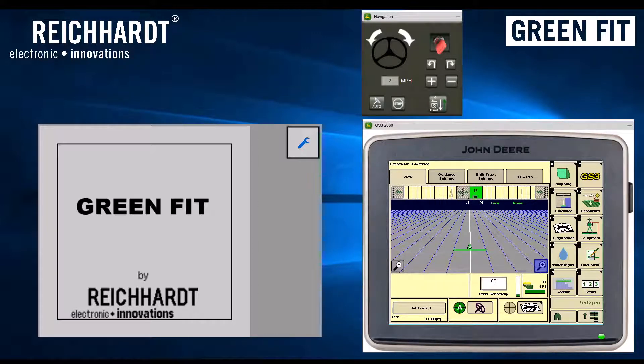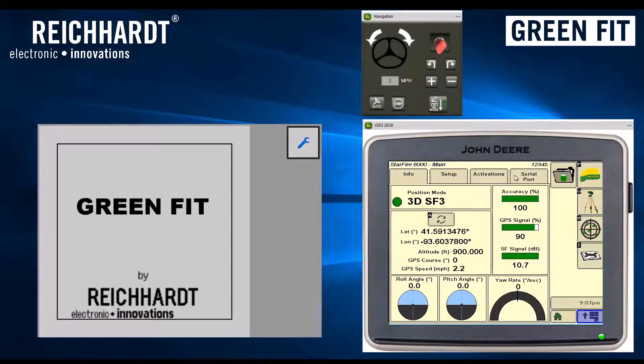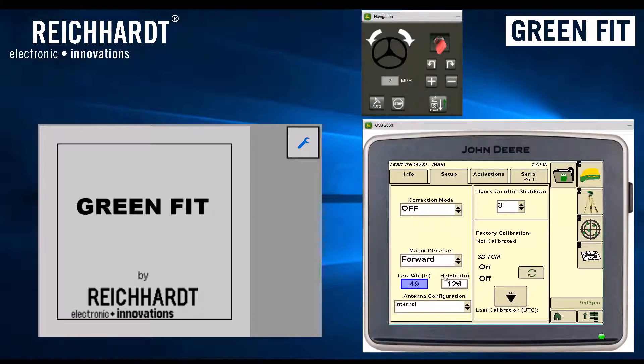For performance tuning — something you should actually do before you start steering — go into the StarFire menu, whether it's a StarFire 3000 or 6000. Under Setup, you have some offsets to enter. For mount and direction, make sure it's set to forward for this installation. For the fore-aft value, enter the value consistent with value Bravo from your GreenStar equipment offset menu. Also enter your measured height. The last step is to perform a TCM calibration: select on, hit Cal, and follow the onscreen instructions.